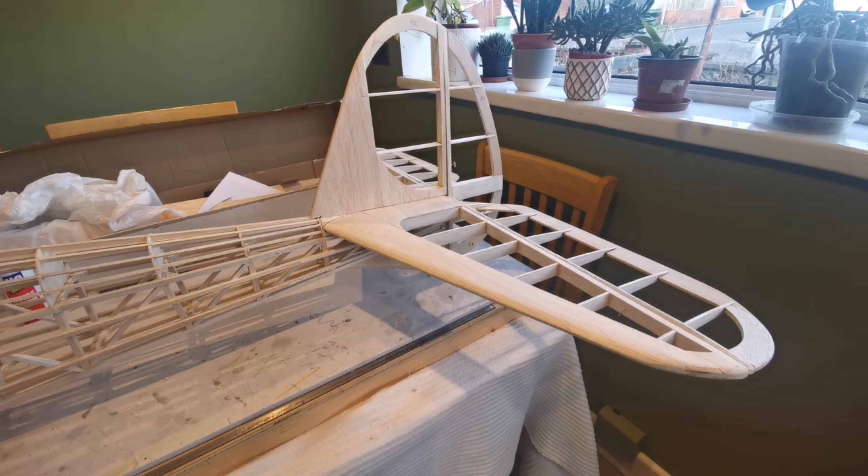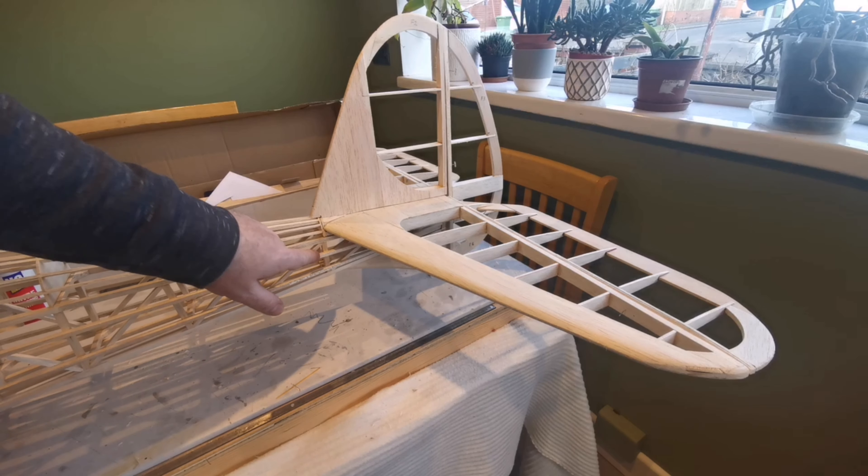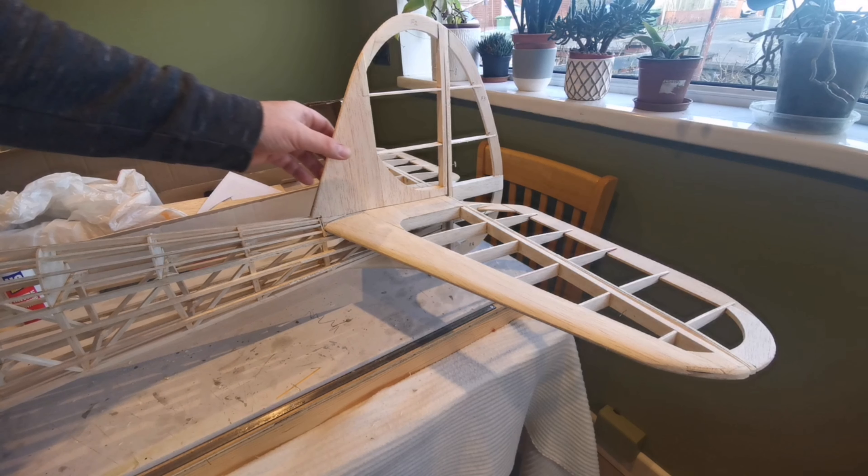So this is what I've come up with as a method for holding everything. The original called for it to be held on with rubber bands running from here to the rear. Now that's fine if it's a big free-flight model, but it's less of a solution for a radio control model, and this is what I've come up with, which is a little bit different to some other approaches that I've seen.